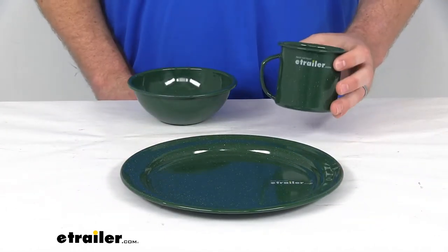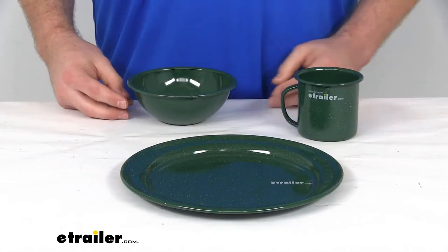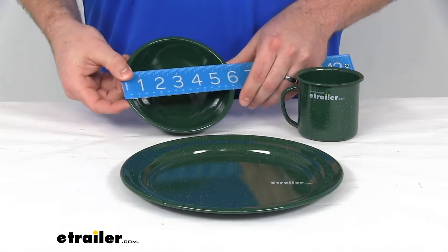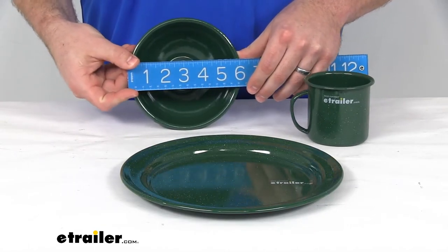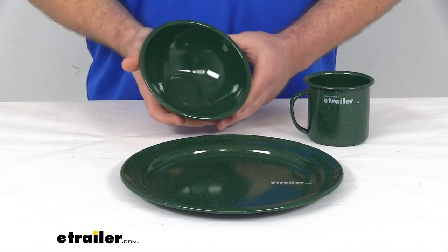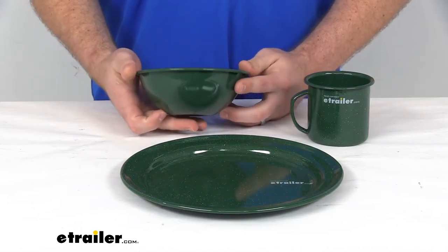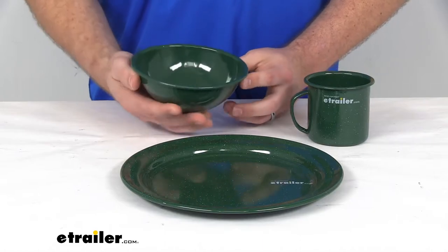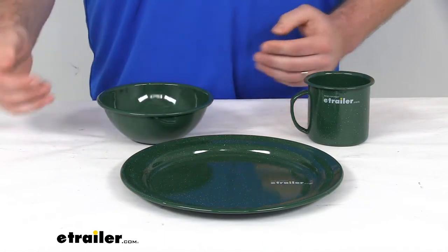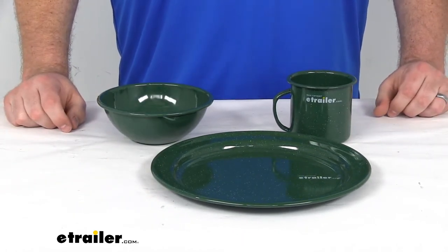Our cup holds about 12 fluid ounces, so it will give us plenty there. And our bowl is 6 inches. Now, GSI has labeled this a mixing bowl, which I suppose you could use it to mix some things, but I would probably classify this more like a cereal bowl or a soup bowl. It doesn't seem as large as I think of when I think of a mixing bowl. So if you're just wanting to have a salad or soup or stew or something with your meal, I think this bowl would do a good job for you.